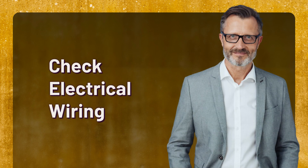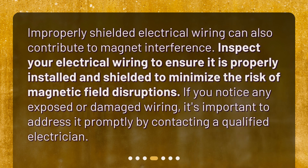Check electrical wiring. Improperly shielded electrical wiring can also contribute to magnet interference. Inspect your electrical wiring to ensure it is properly installed and shielded to minimize the risk of magnetic field disruptions. If you notice any exposed or damaged wiring, it's important to address it promptly by contacting a qualified electrician.